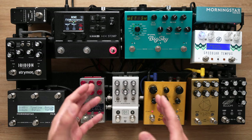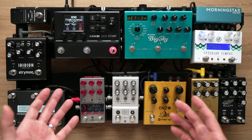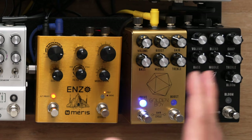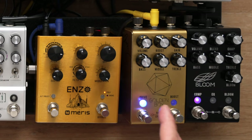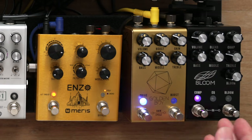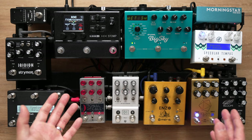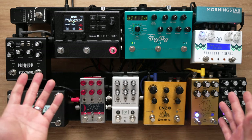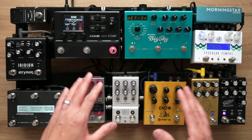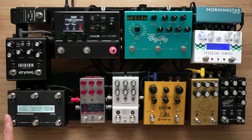Say in the middle of a song you want to engage a light overdrive, an ambient reverb, a modulator, dotted 8th analog delay, and a gentle compressor. There's no way you could possibly step on all those pedals in an instant, and given that your last-used settings may be nowhere close to your currently desired settings, it would take a long time to get the tone you want perfectly dialed in.